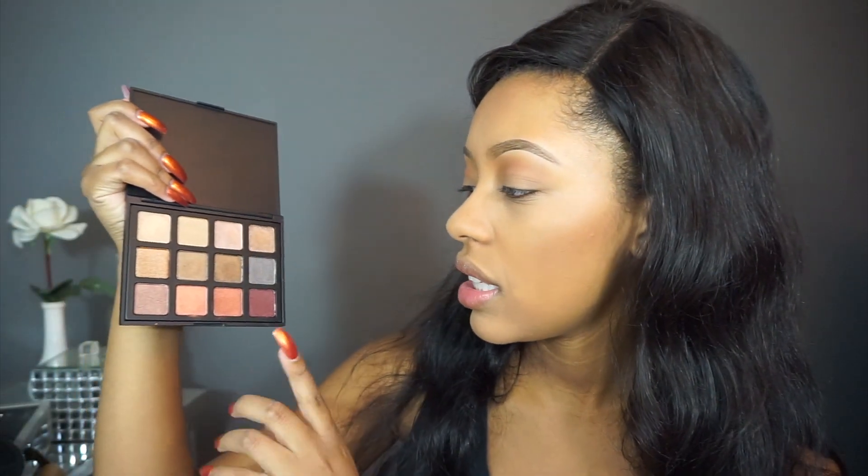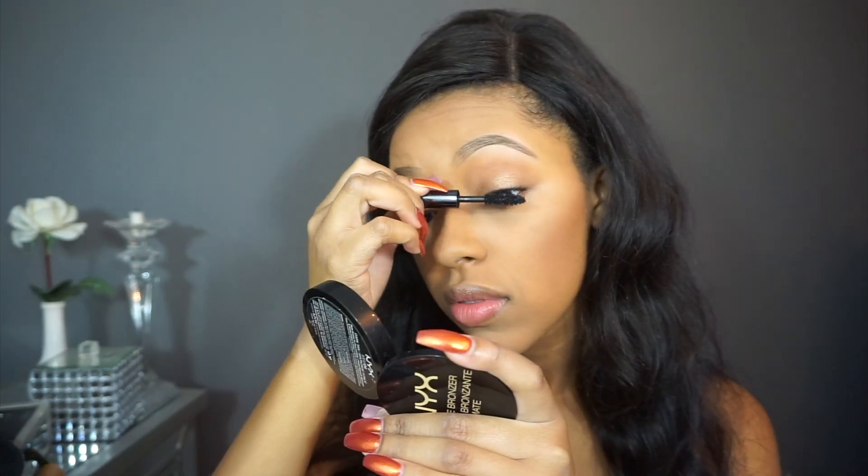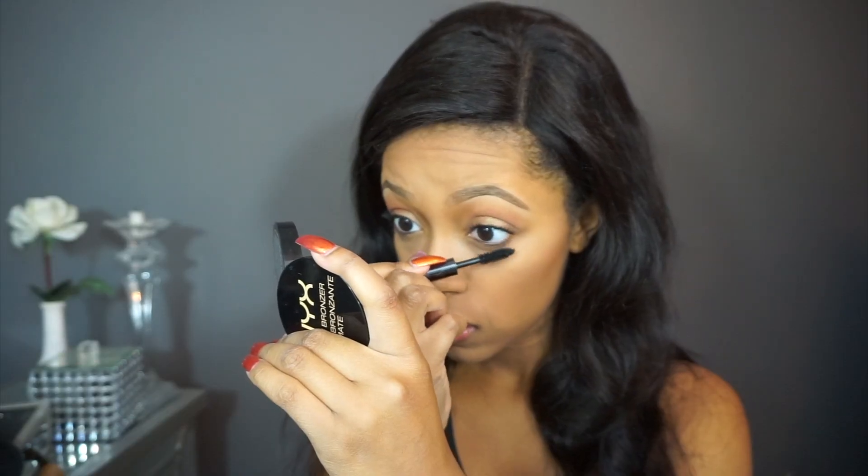For the lid shade I'm using the Morphe 12S palette with this shade right here, applied with the third and final brush — the Morphe M224. For the waterline I'm using the LA Girl Brown Gel Pencil Liner. No lashes today; we're just going to put on a little mascara, which is the Perversion Mascara by Urban Decay.